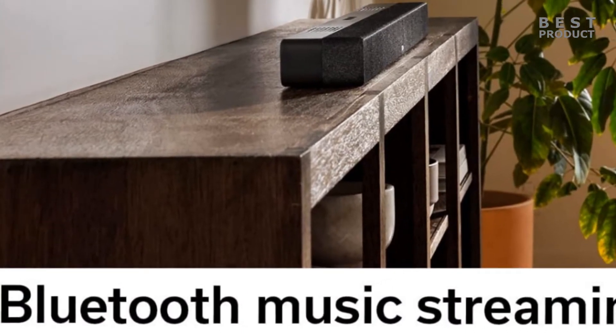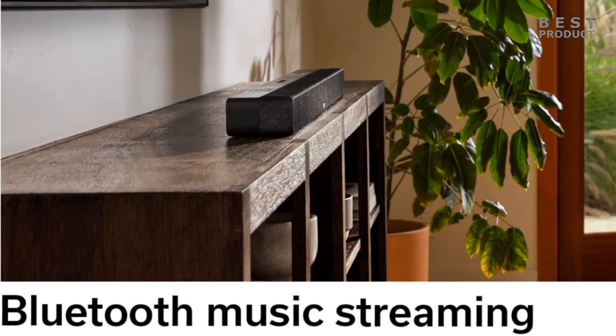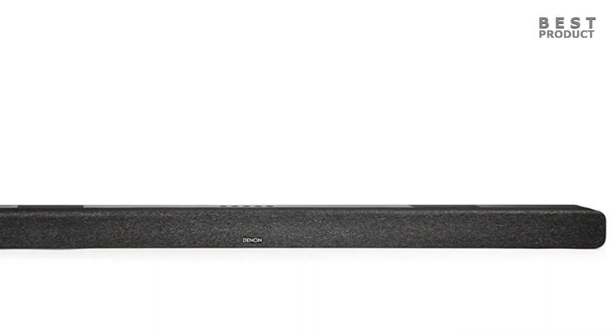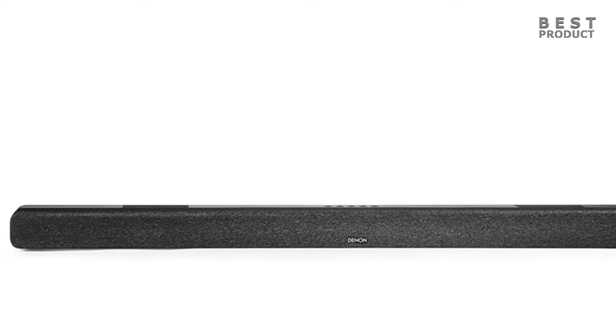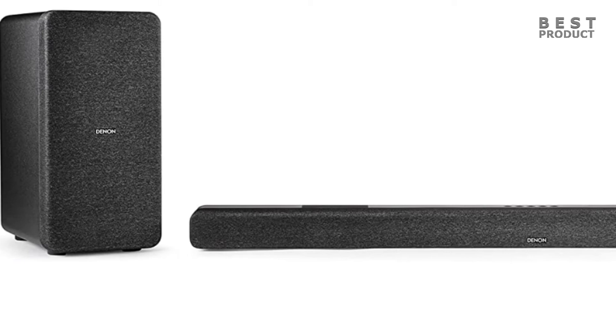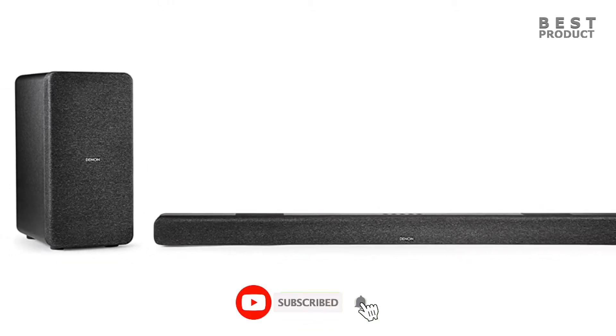The DHTS-517 is a large soundbar that measures 41.3 by 2.3 by 3.8 inches and weighs 5.5 pounds. The soundbar can be placed on a table or wall mounted with the included brackets. The entire front half of the soundbar, including the top and both sides, is covered by a fabric cloth grill covering all the drivers, while the rest of its body is made out of sturdy black colored plastic.